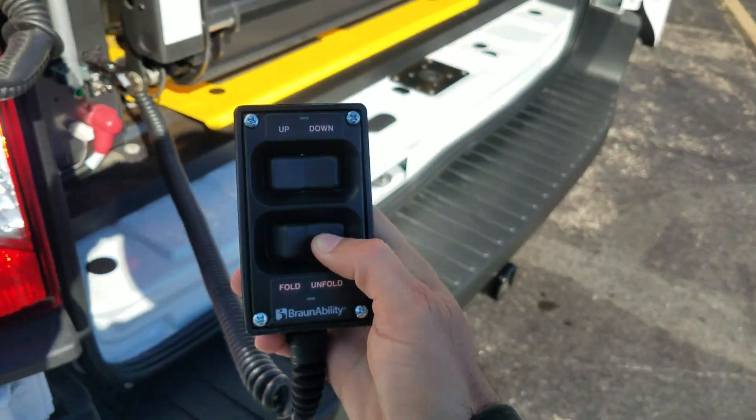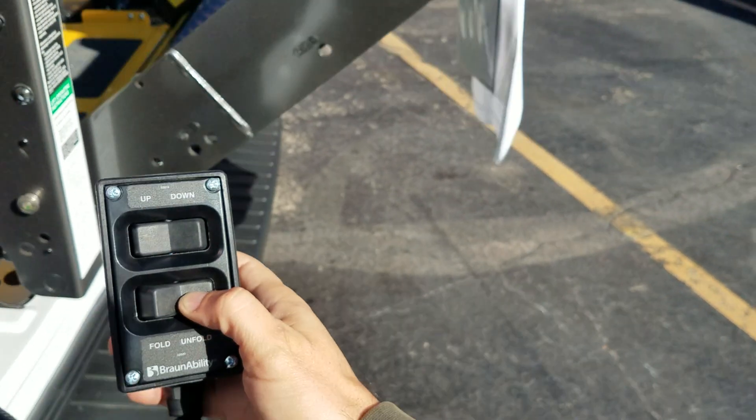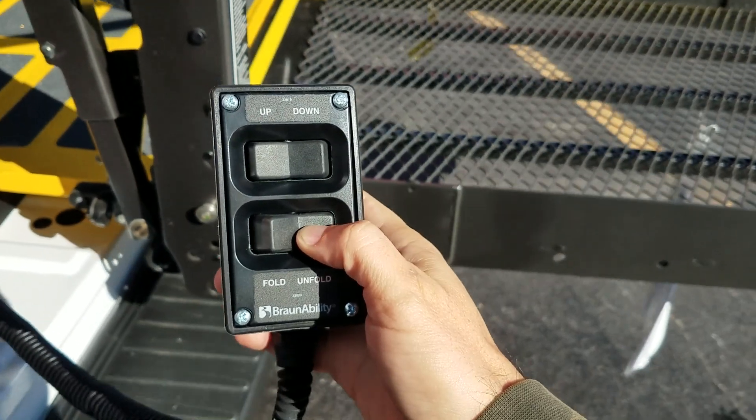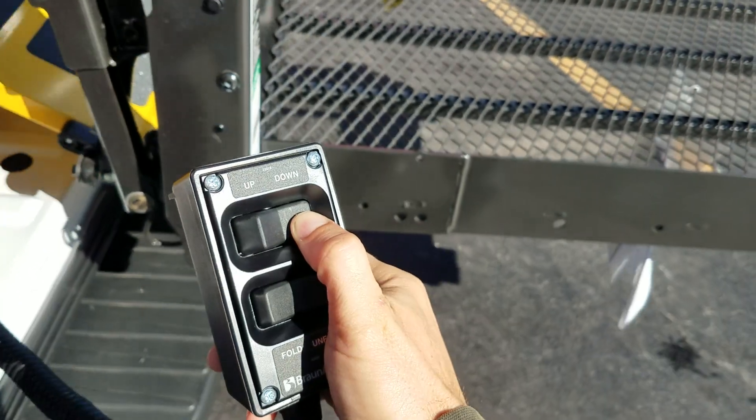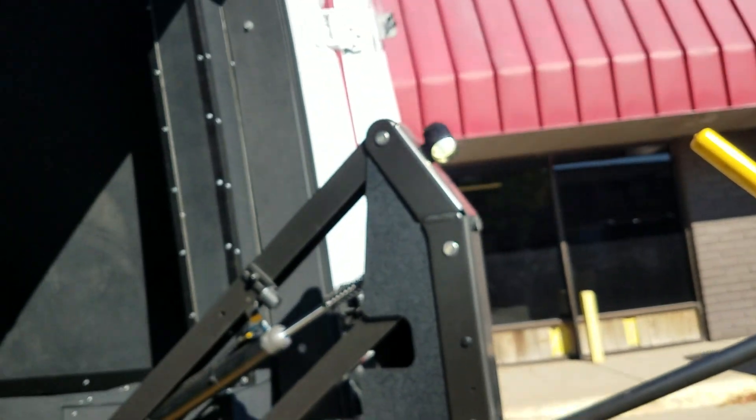We hit the unfold. The right side brings the lift down, the left side brings it up. So it's two stages — we hold it until it stops. Then we hit the down button so it comes all the way down. It's got your lighting there to be ADA compliant.